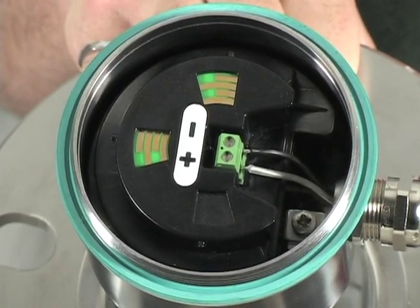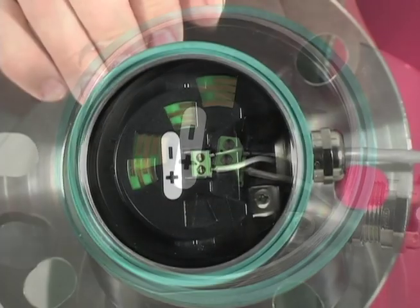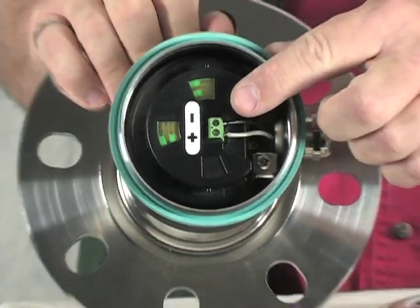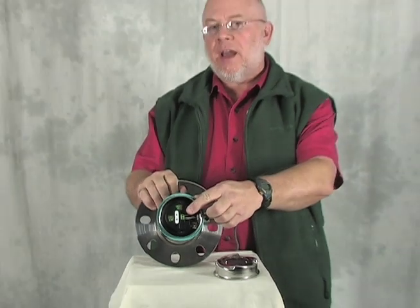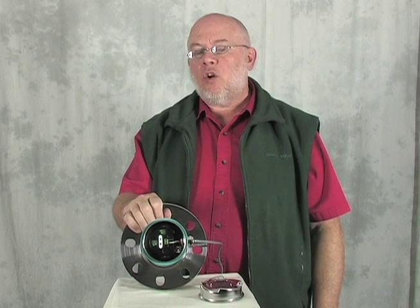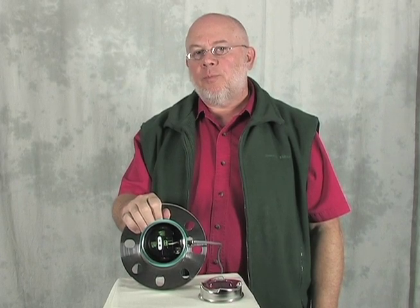On the top of the electronics module is the wiring terminal. The SITTRANS LR560 is a two-wire device — all of the power and communications comes through these two wires. The LR560 is available in either HART, Foundation Fieldbus, or Profibus PA communications protocols.